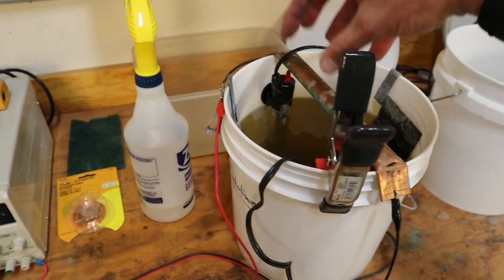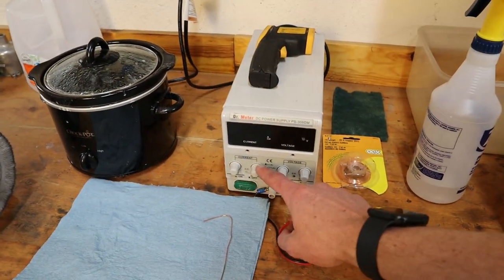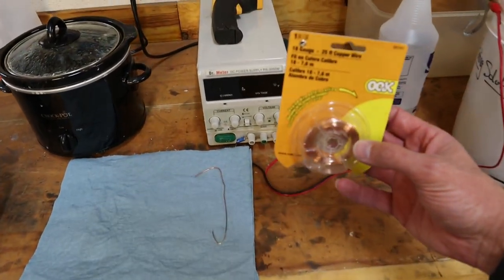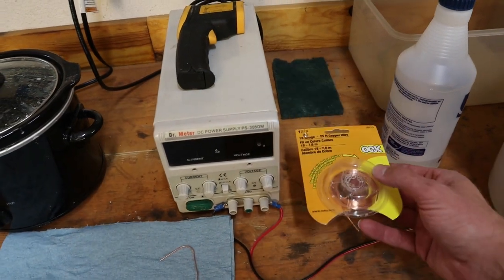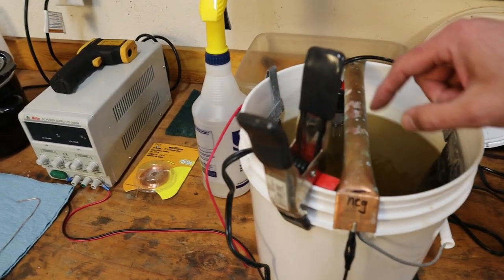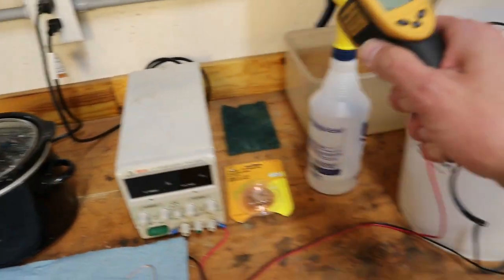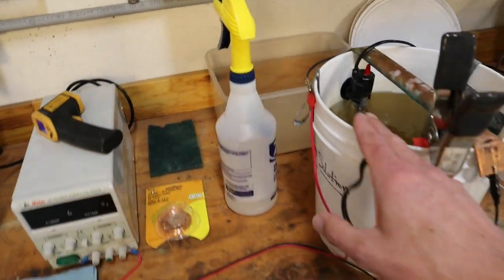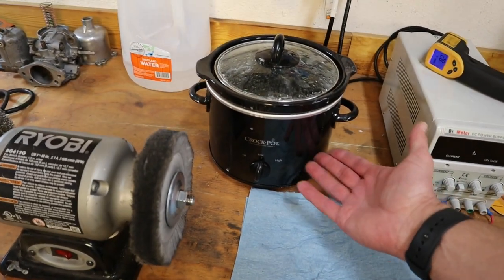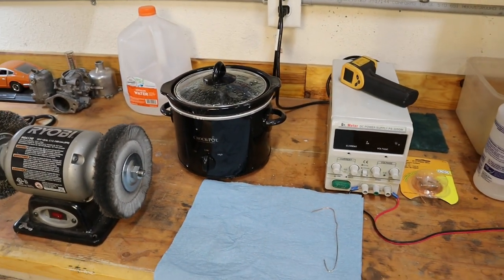Definitely get a power supply because you're going to want the ability to adjust your amperage. For hanging parts, use copper wire — 18-gauge has worked really well, though you can use thinner wire for screws and nuts. Use a Scotch-Brite pad to keep the copper tube clean, since it oxidizes when liquid gets on it. Use a thermometer to make sure the solution temperature is right. For degreasing, just get one of these cheap crock pots at a store — it'll keep the solution in the hundred-plus degree temperature range.